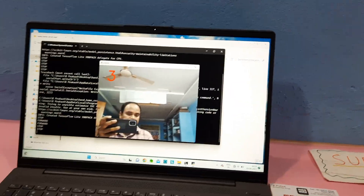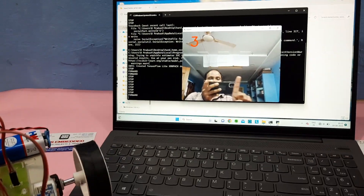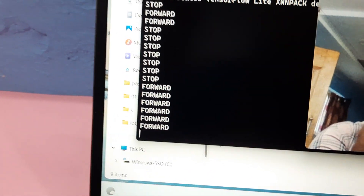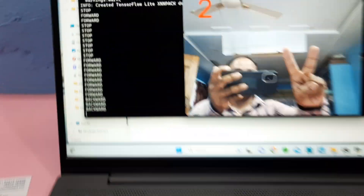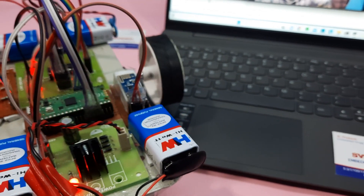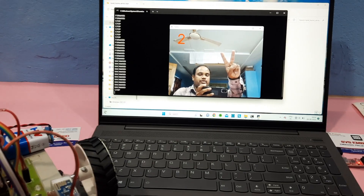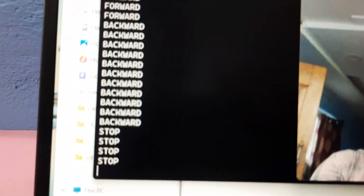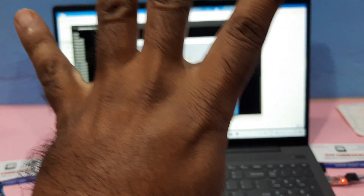Stop means all LEDs are on. One finger means forward — the forward LED is on and it is showing as forward. Two fingers means backward — the second LED turns on for backward direction. Three fingers means stop — all LEDs are on.